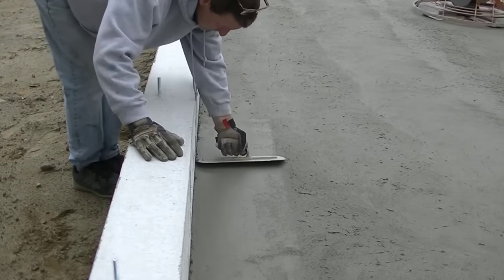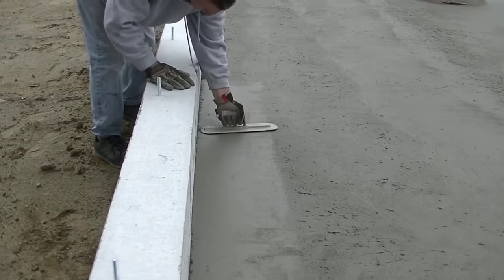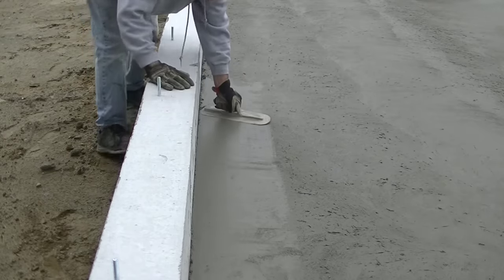Those are the basic finishing skills we use on an everyday basis. If you want more in-depth training and want to learn how to do this like a professional, check out the Concrete Underground — the link is below. Thanks for watching, guys — we'll see you on the next one.